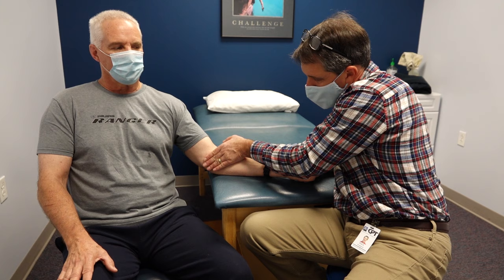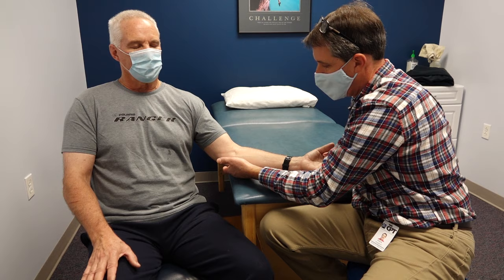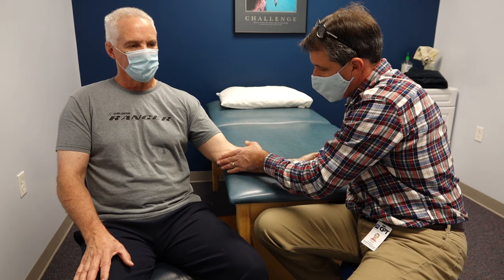He can ice this, but we always caution people about icing next to this nerve down here. We ice on the top part, usually with a wet washcloth or maybe a pillowcase between the ice pack and the arm, just to help protect that, because we don't want to freeze that funny bone nerve. So I don't like icing all the way underneath the elbow with a lot of weight on it.